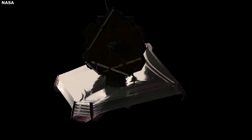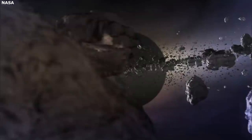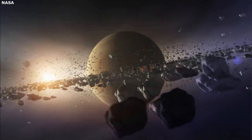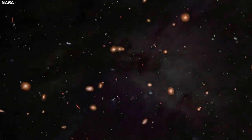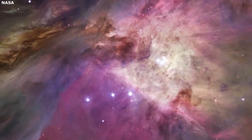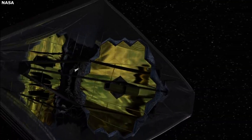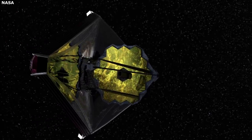The James Webb Space Telescope is an infrared telescope, meaning it uses infrared light to detect distant celestial bodies. This type of light is one of several types of radiation present in the electromagnetic spectrum. Taking a closer look at the features of Webb, the mirrors collect light from the sky and direct it to the science instruments. These instruments filter the light and spectroscopically disperse it before finally focusing it on the detectors.